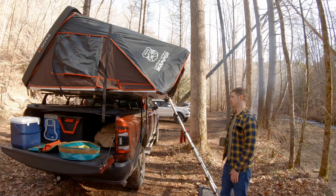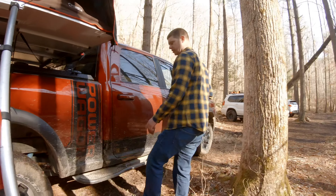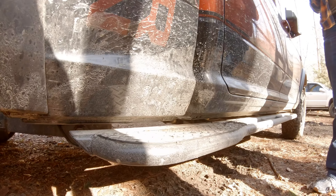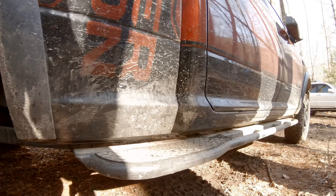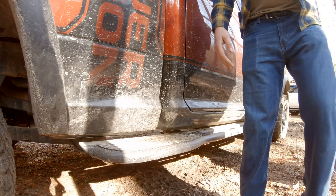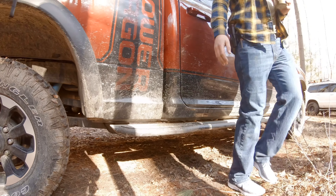Moving on from that, I also added the White Knuckle Off-Road rock sliders just to help protect the pinch welds when off-roading. They've come in handy a few times so far, hoping to get a lot more use out of them. I also added the Diamond top plate on the back as an easy step point and access point to mess around with stuff on the tent, which has been really helpful.